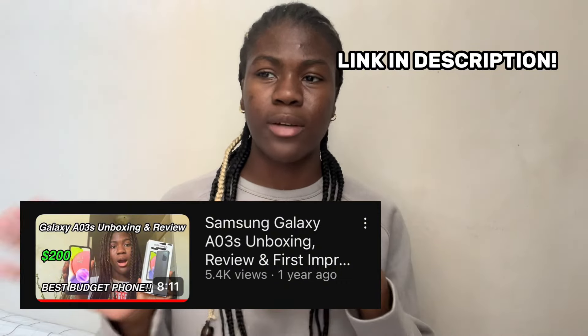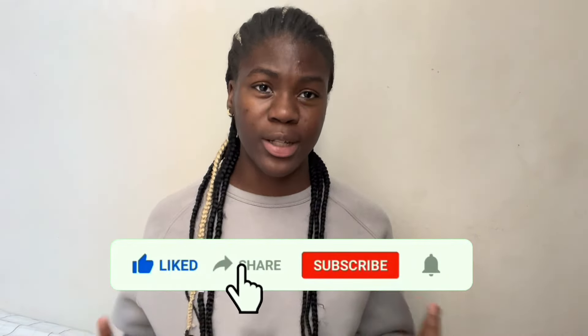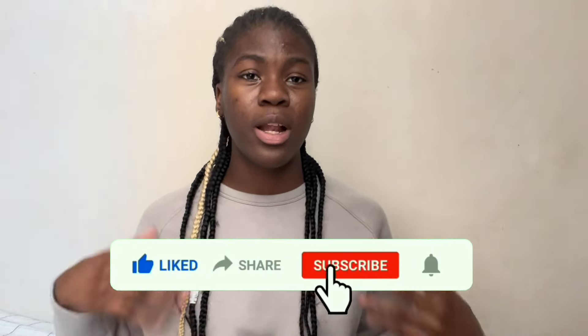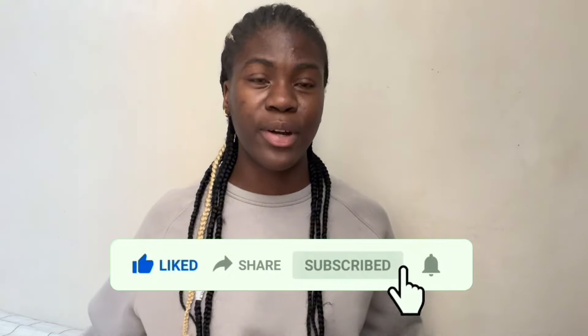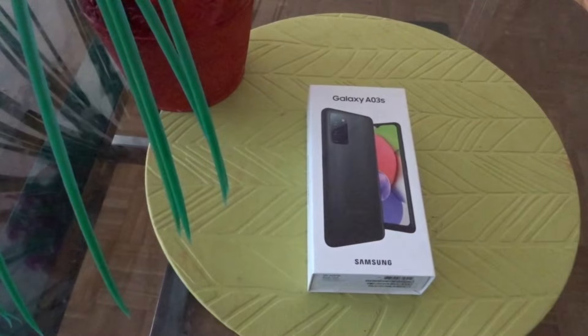Hey guys, welcome or welcome back to my channel. Today in this video I'm going to be unboxing the Samsung Galaxy A03s. I know I already unboxed another Galaxy A03s around seven months ago, but that was my dad's phone. Before I get into the unboxing, please like, comment, share, and subscribe if you're new to my channel. And if you're not new, thanks so much for coming back. Let's get into the unboxing.